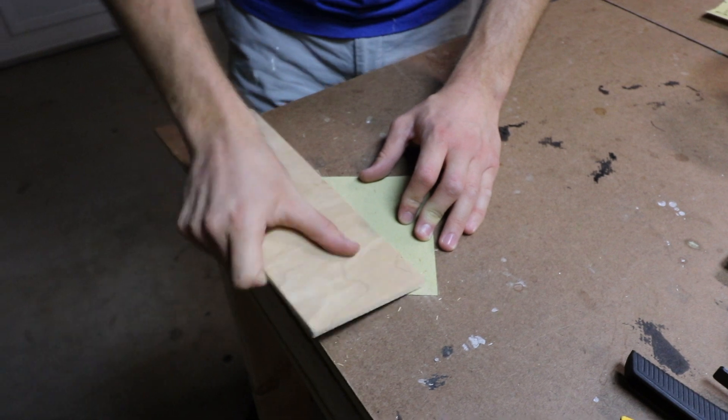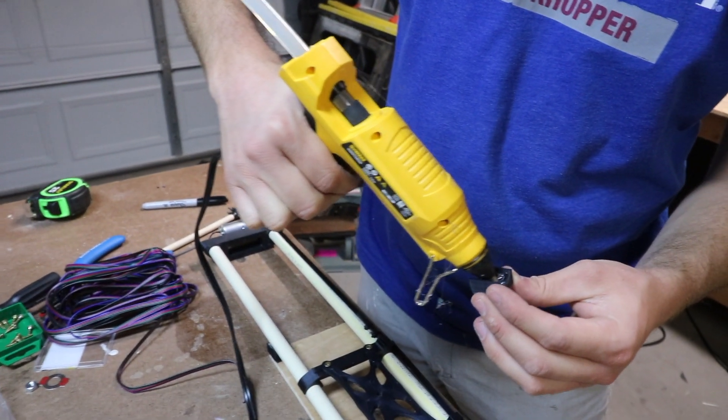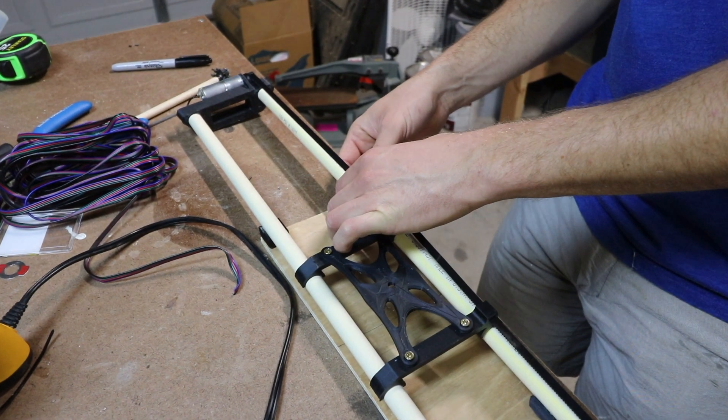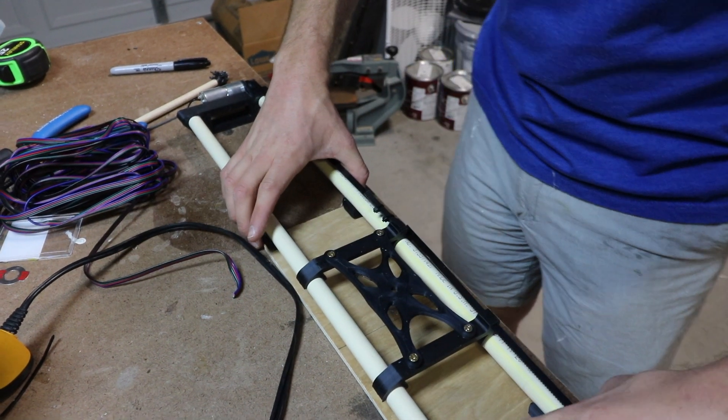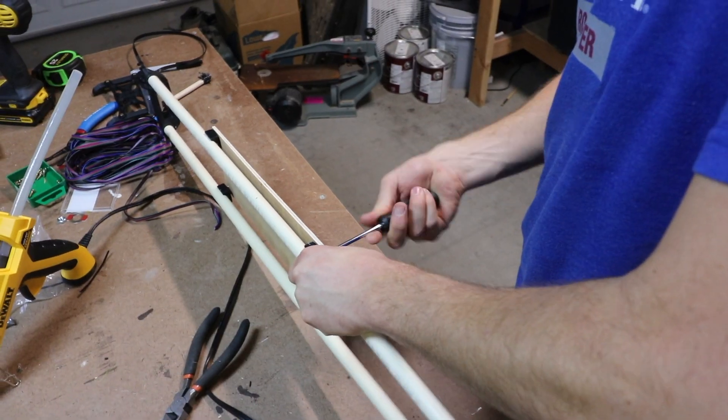We used an eighth-inch plywood board to attach to the bottom. This will allow you to attach any different kind of tripod attachments to the bottom. If you plan on using this just on a flat surface you don't really need this part, but it does allow you to elevate your slider to the same level as your tripod.